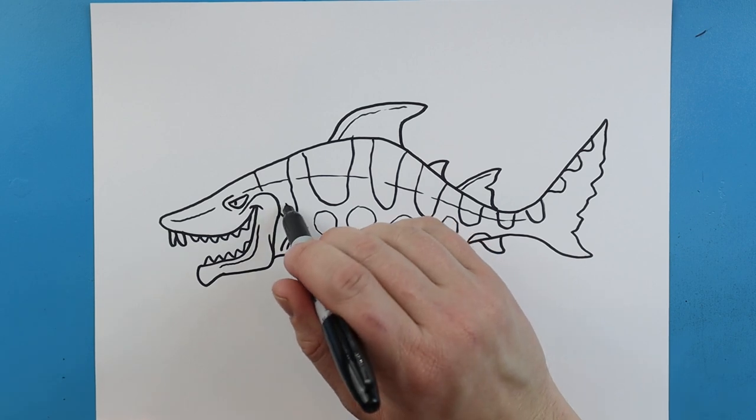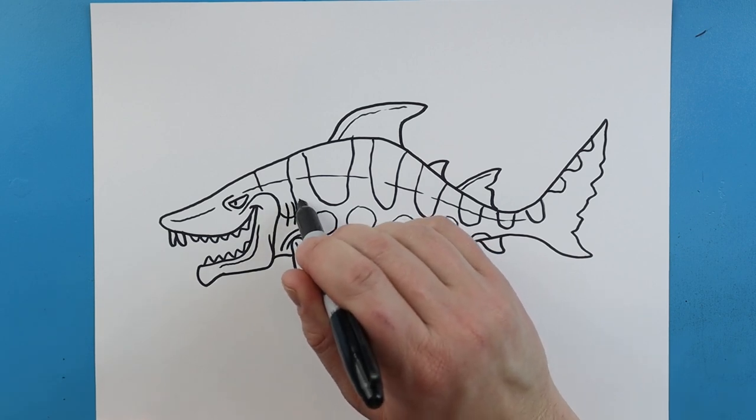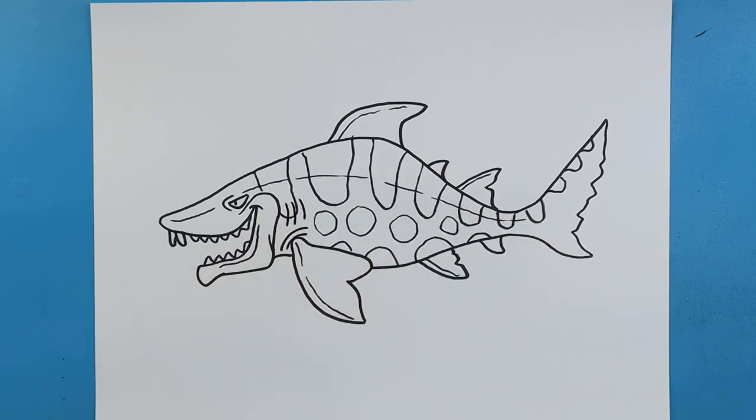And then the final thing is I'm going to add a couple little lines right here for the gills. And there you go — there's your drawing of the dark magic shark from Hungry Shark World. If you guys have some other sharks you'd like to see me draw, definitely let me know and I'll try my best to get them drawn. I'm going to fast forward and start coloring this. Thanks for watching, hope you enjoyed.